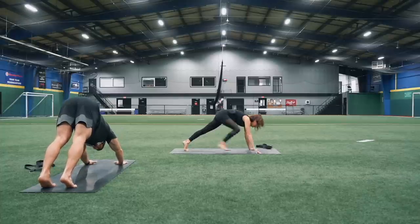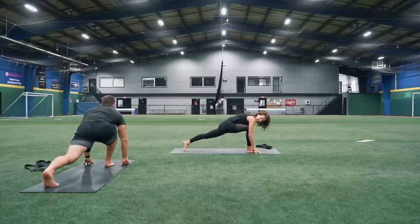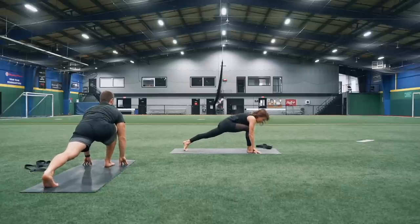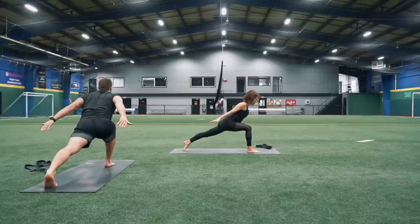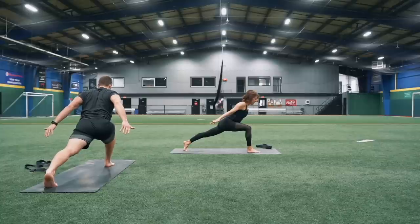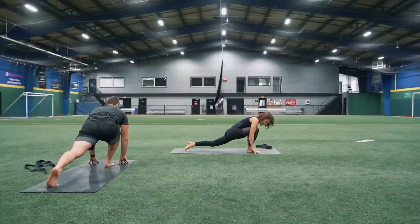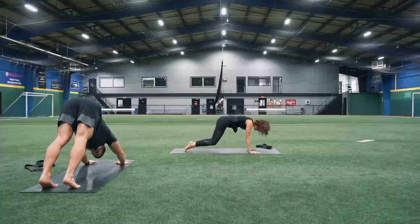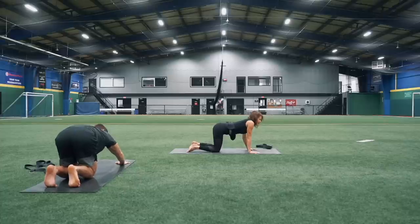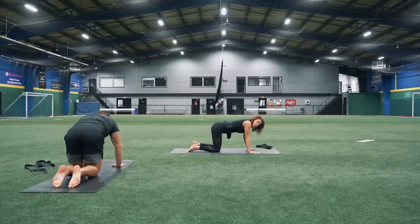Take a nice big step forward with that right foot, lengthen through that left heel. Keep this left quad nice and strong, shoulder blades onto your back, belly button lifted in. Take a couple breaths here. Inhale, then exhale, release those hands down. Set that right foot back to meet your left. Come down onto your hands and your knees — we're going to do a couple cat and cow, a little breather in between.